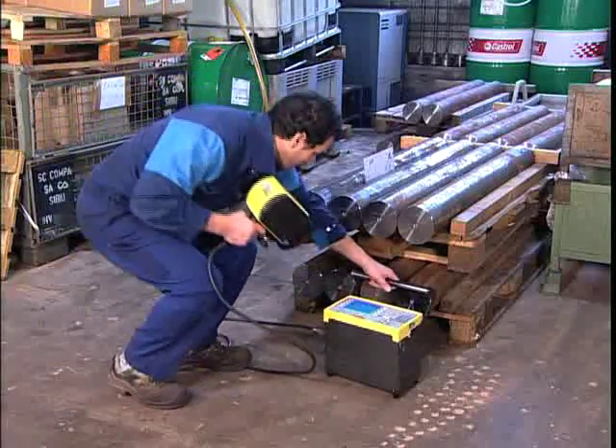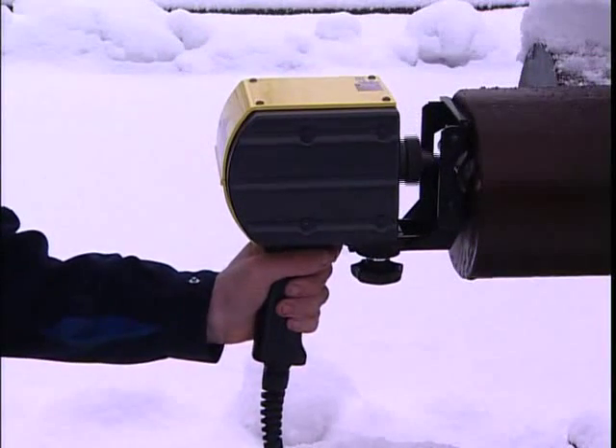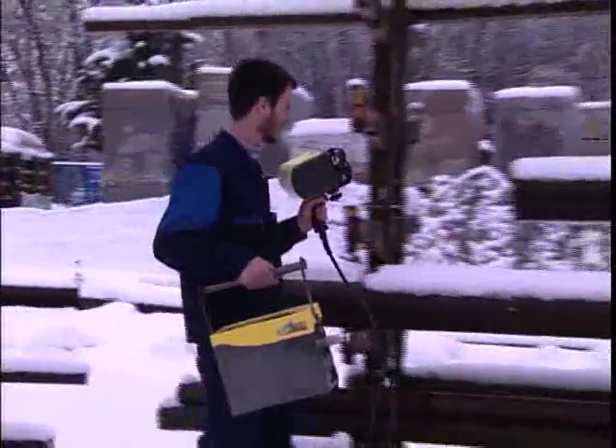Robust and compact, it can be used to mark large and odd-shaped components inside or outside of the workshop. Since the handheld gun uses limited consumable parts, it is a very economically sound choice for permanent marking.